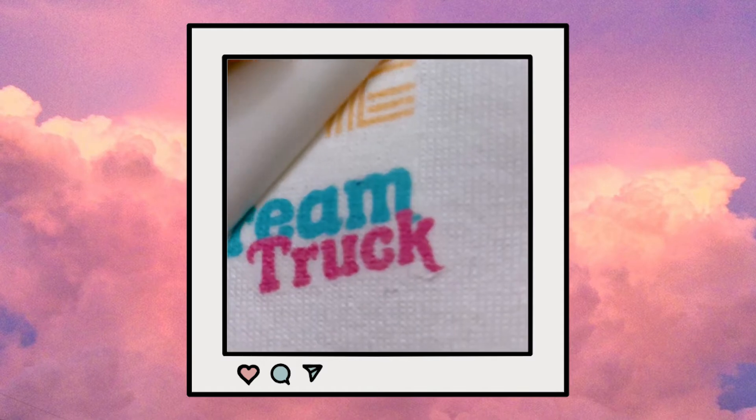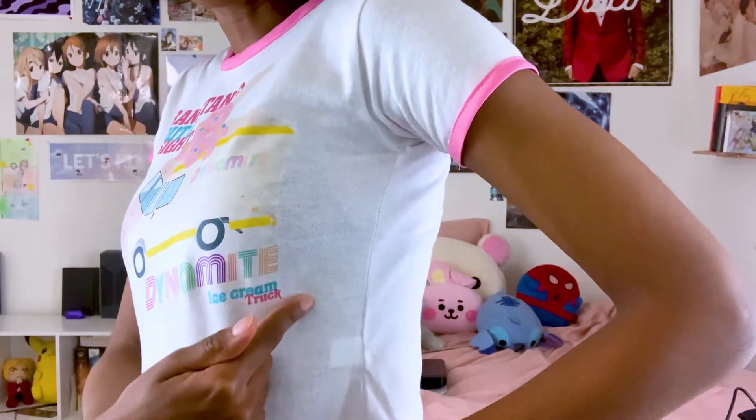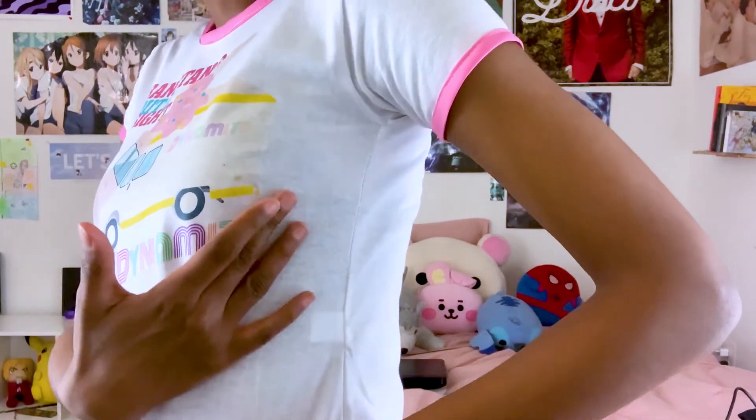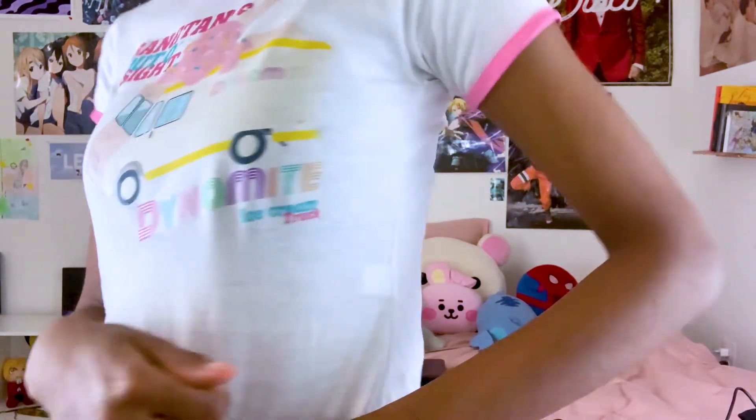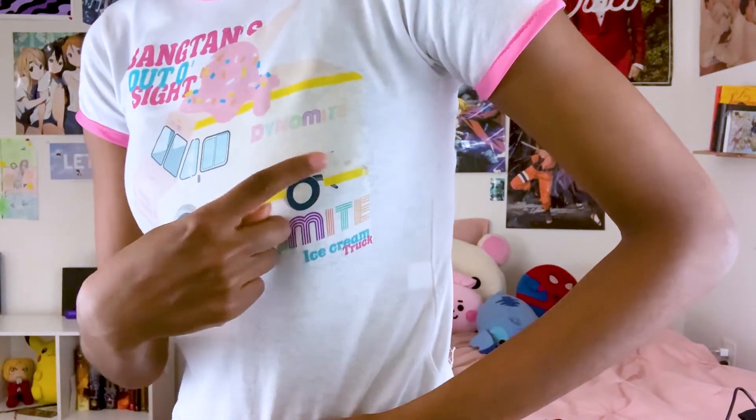It's really simple — you just print the design reversed onto a transfer sheet, then iron it on, and bada bing bada boom you have a t-shirt. I will say the transfer sheet made my design look a lot lighter; on the computer it looks quite a bit darker but printed it looks so much lighter. The back area kind of gets lost in translation — where does the shirt begin and the truck end? Also the Dynamite logo on the truck ended up a lot lighter than I anticipated.